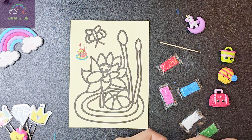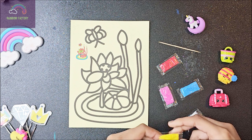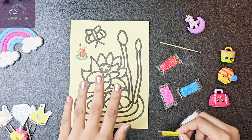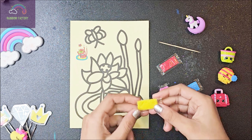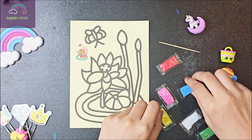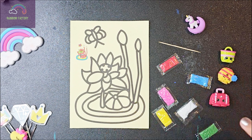I bet you all enjoyed the other video of sand painting. So I got more sand and more pictures. I even have this yellow color, pink, and this beautiful blue, white, green, and red.